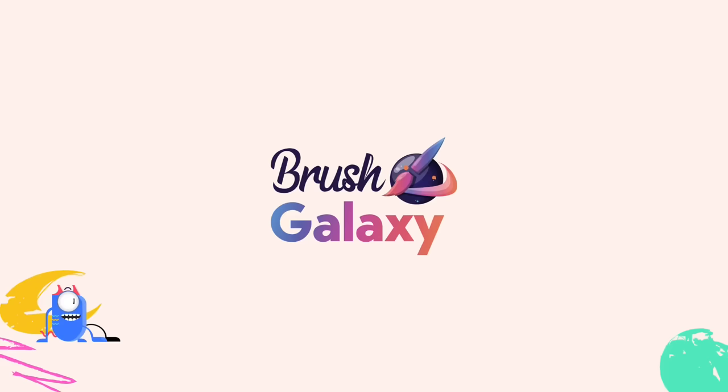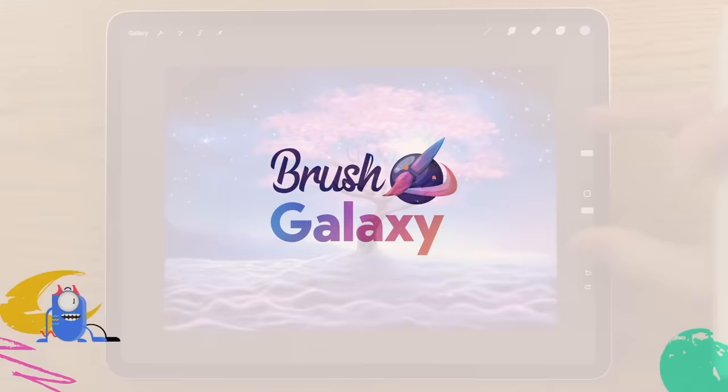This video is sponsored by Brush Galaxy. How would you feel if you could paint this too?